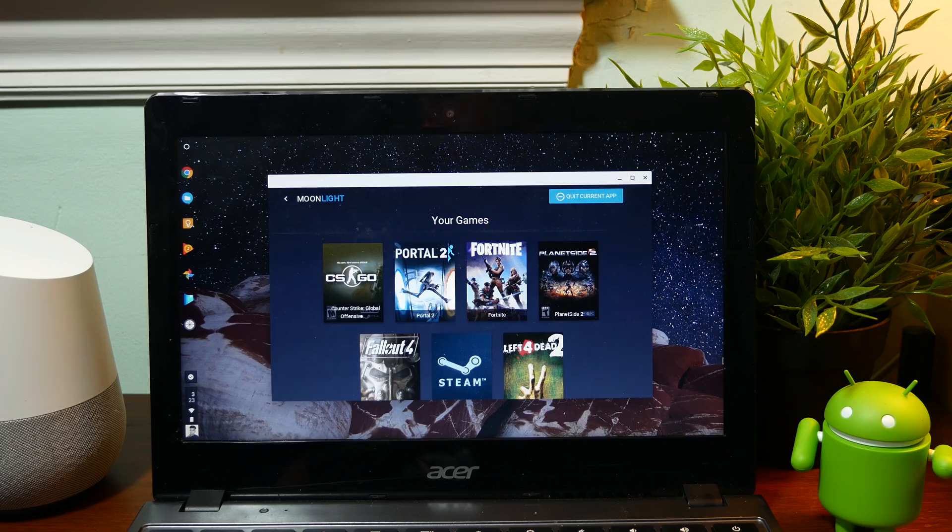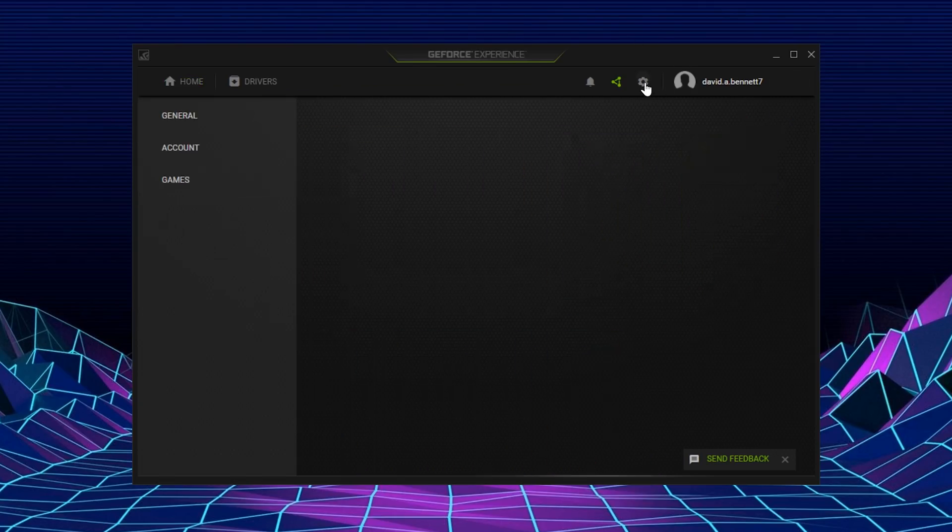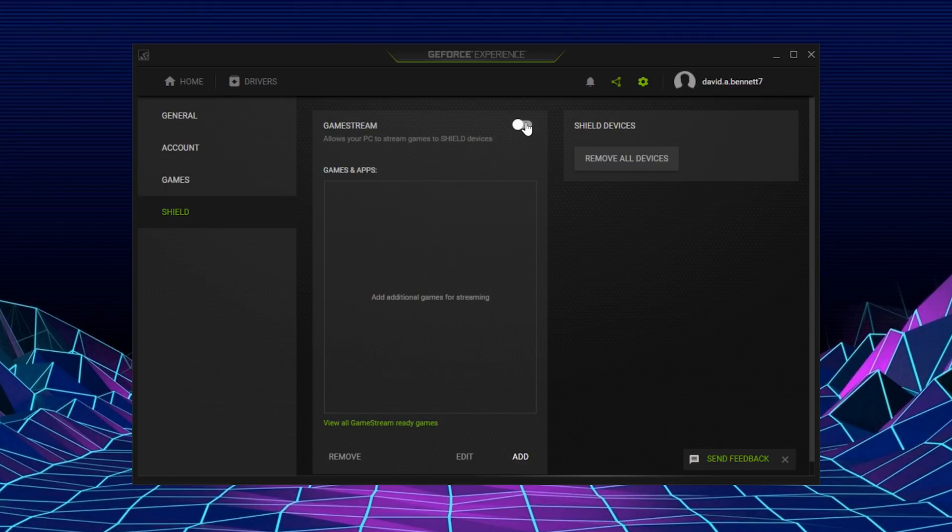Since I couldn't do that option, I opted for a much simpler option: using something called Moonlight. Moonlight is a completely free and open source client that you can use to stream games to practically any device. It works with Nvidia's game streaming, so if you have an Nvidia graphics card 600 or higher, you can stream games to any device. Using Moonlight, it'll work on a Chromebook, on Android, and you can even stream to a browser tab.